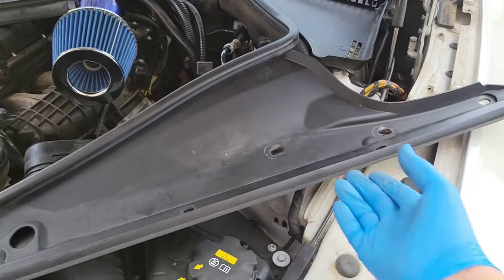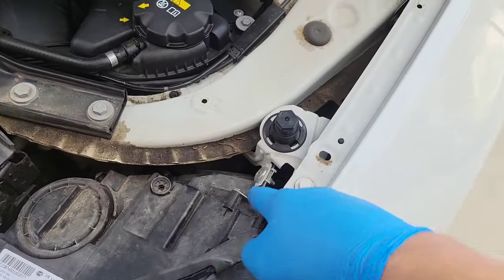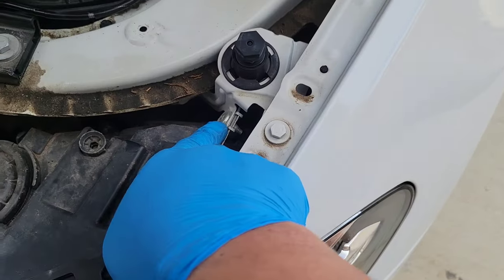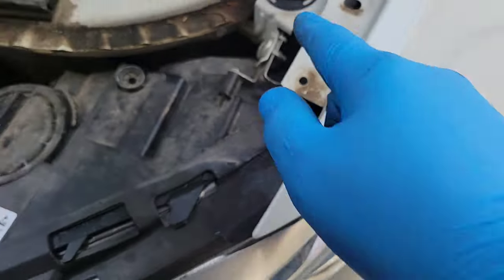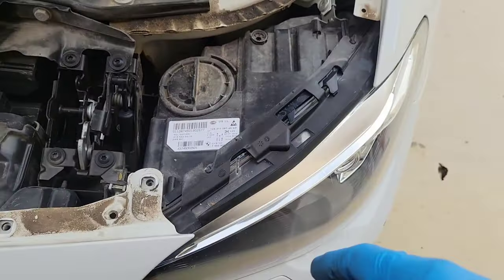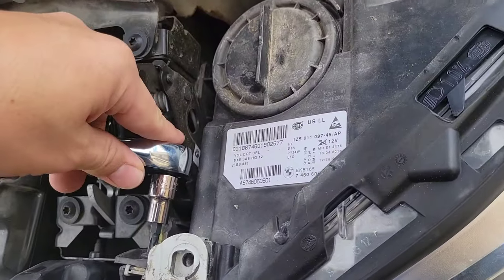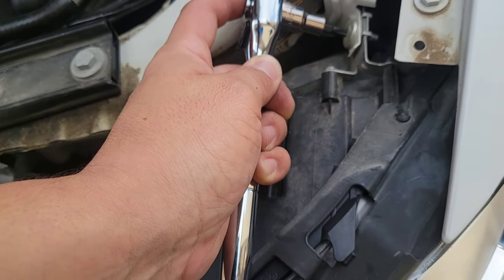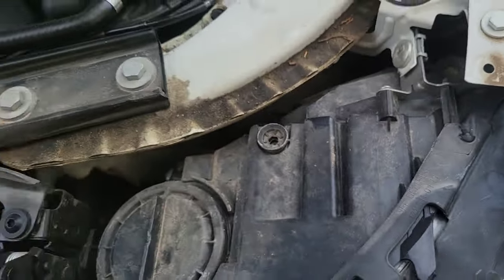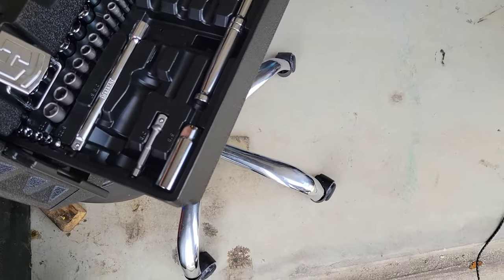Once we got that removed, we went ahead and pulled it out to the side. We're going to need — there's one T30 here, one T30 here, and I believe there are a couple more in the back. Let's go ahead and remove these. This one here is a T30, and this other one looks like it might be a T27.